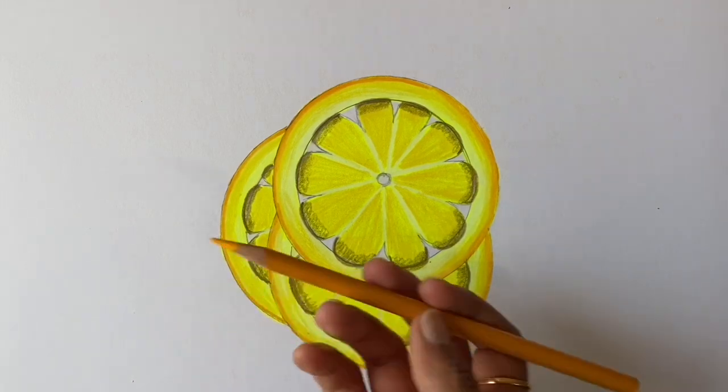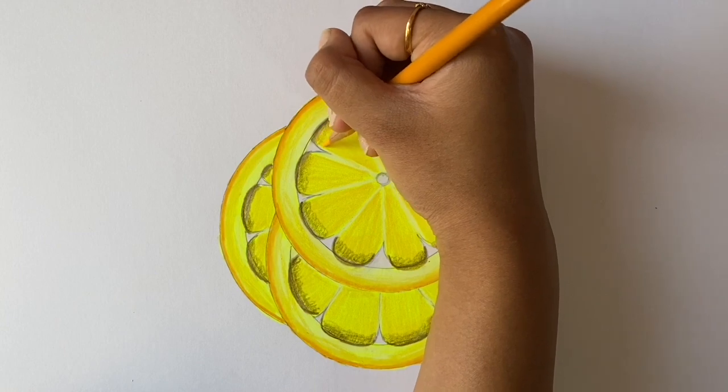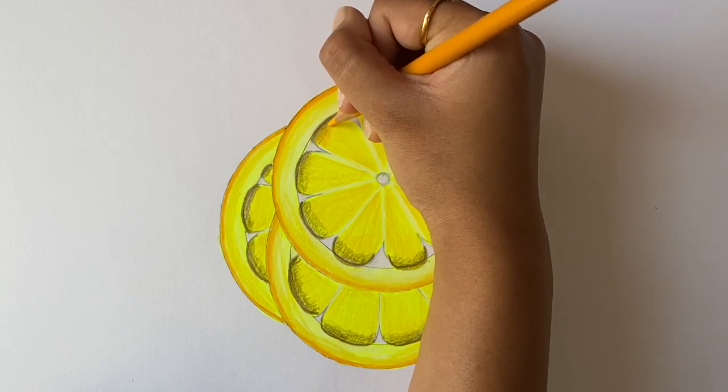Then take the Spanish orange and use it as a transition color between the umber and canary yellow. Also use a circular motion while applying this color.